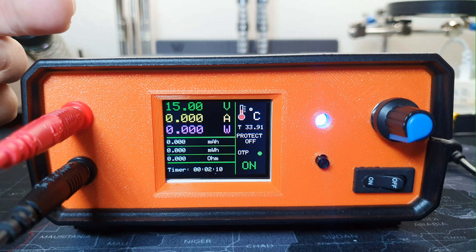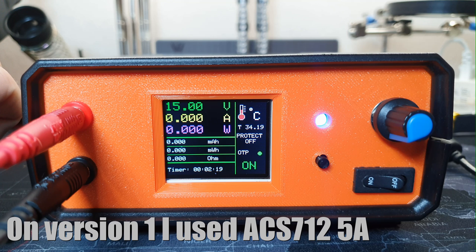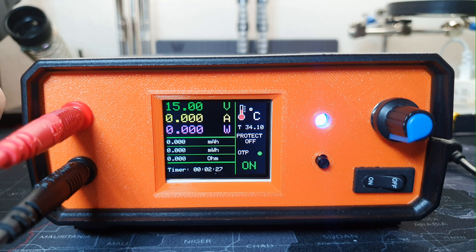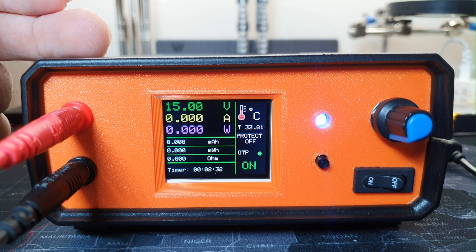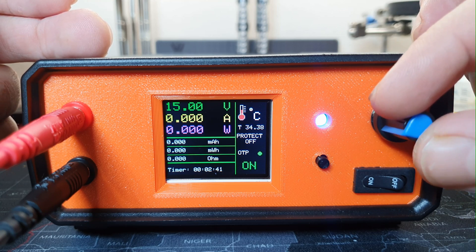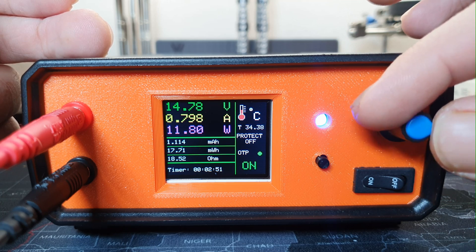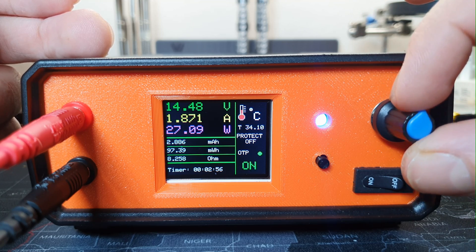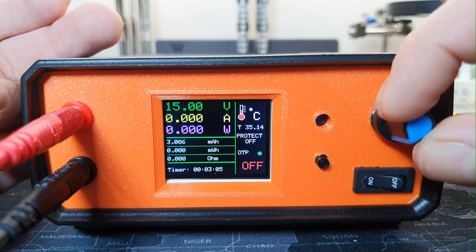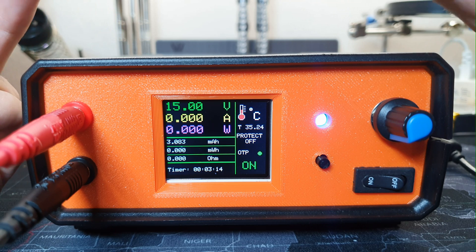The over-voltage protection is set to 24 volts because in this version I am using the INA219 current sensor, which also measures the voltage. The maximum voltage for the INA219 is 26 volts, so I limit the voltage to 24 volts. Let's increase the current — when it reaches 2 amps it will disconnect the load. Now the load is disconnected. We have to reduce the current to be able to connect again.